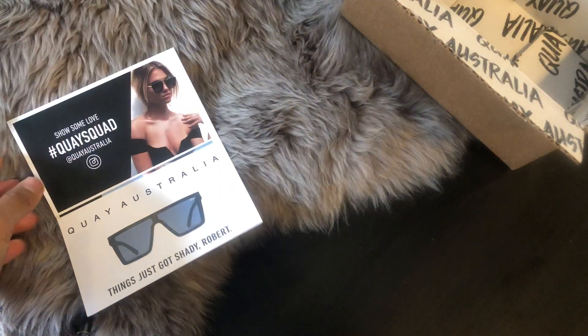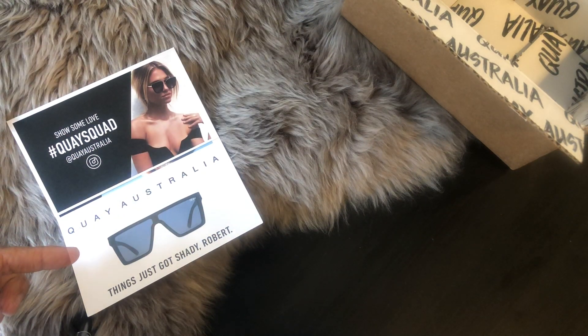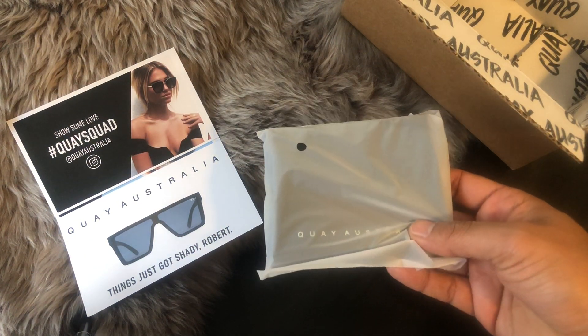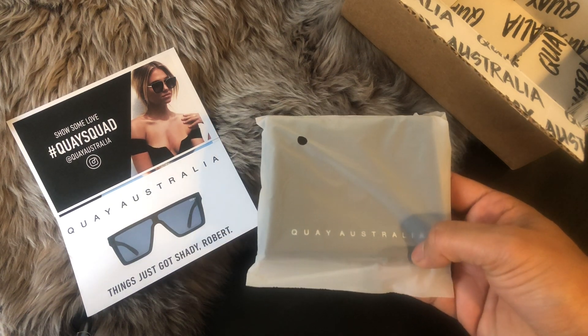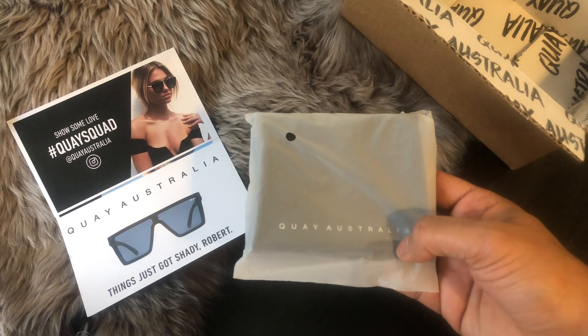I got this card inside the box — it even says my name, which is pretty cool. You also get this pouch to stick your glasses in. Now if you want a hard case, it is, I believe, either $10 or $15 extra.